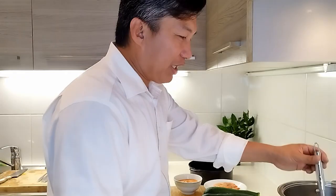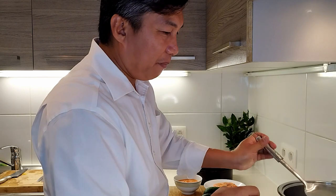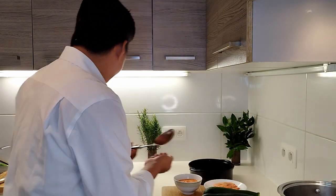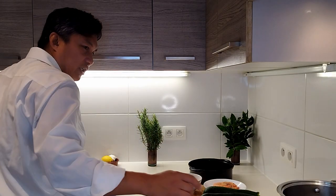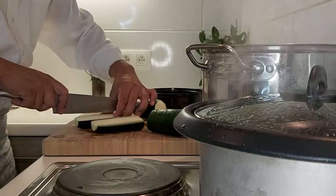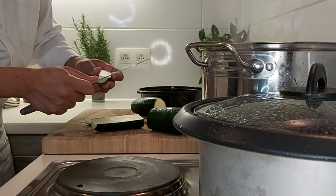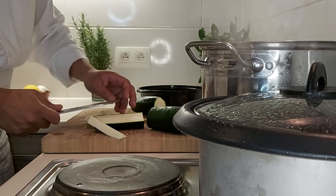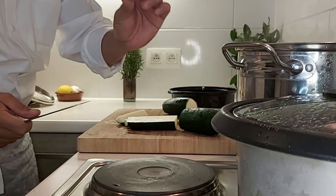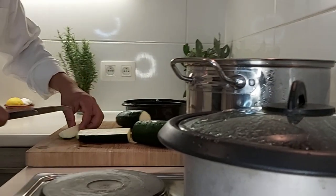Now we can boil the chicken broth a little bit more. The steamer is starting already. We can cut the zucchini now — cut in the middle, and we remove the center. You see, I don't want this part because there's a lot of water inside, so we throw this away.